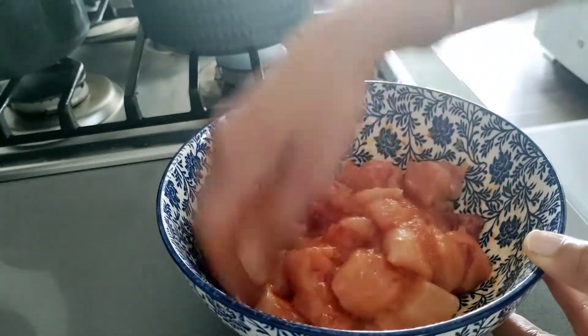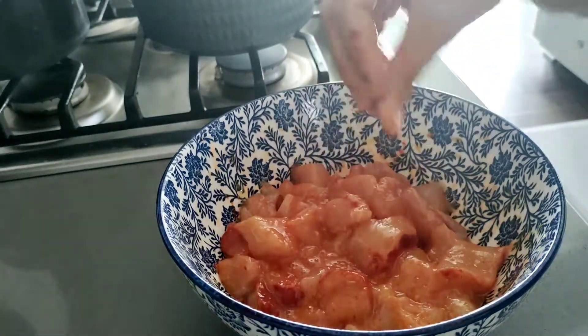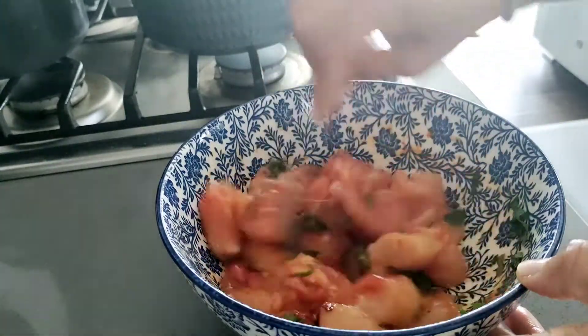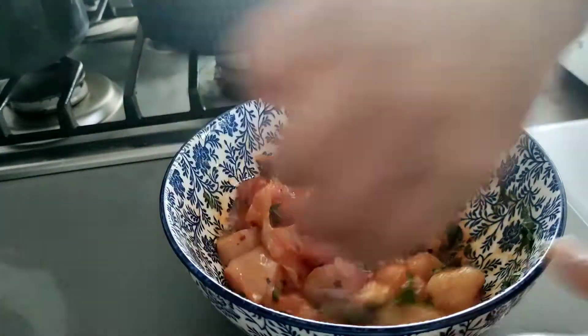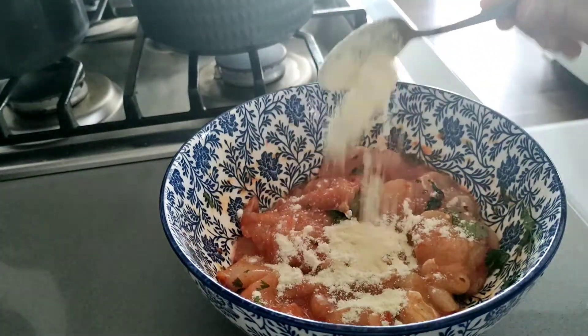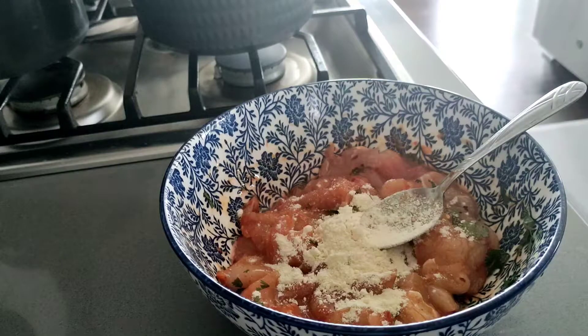Make sure all the spices are coated well — marinate it very nicely. At last I have added some chili flakes and some cilantro. Then keep it for some time. After that, I have added two tablespoons of rice flour and almost two tablespoons of corn flour.